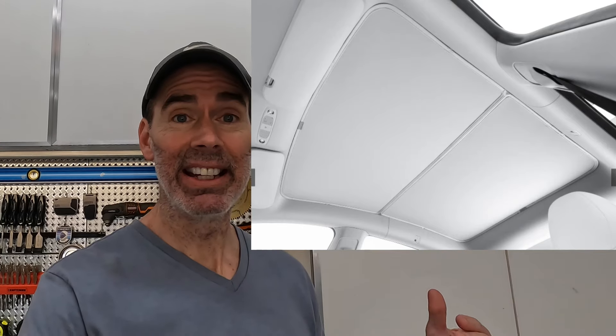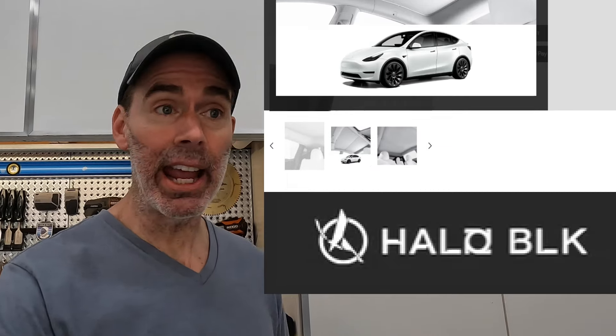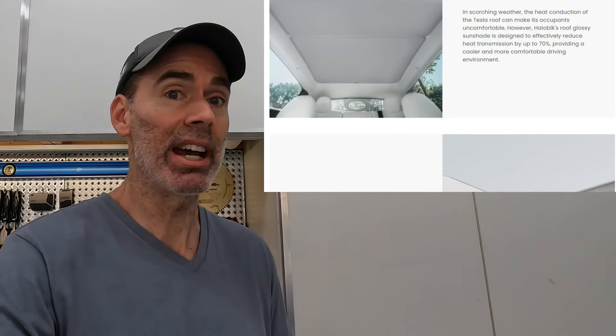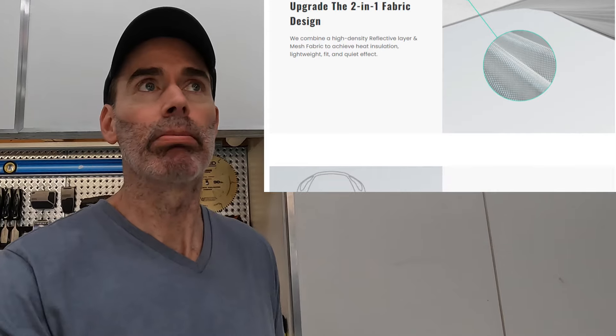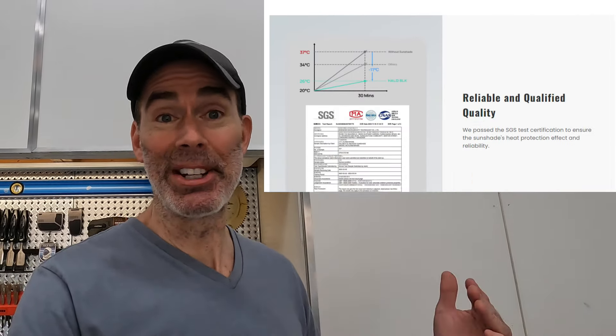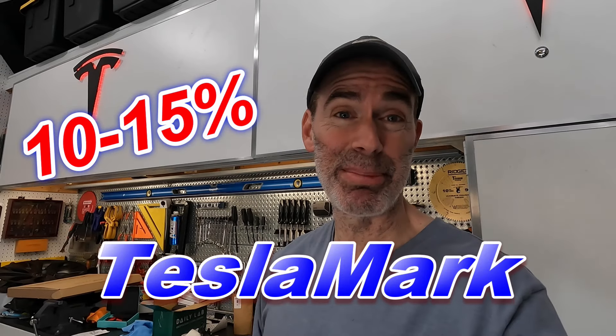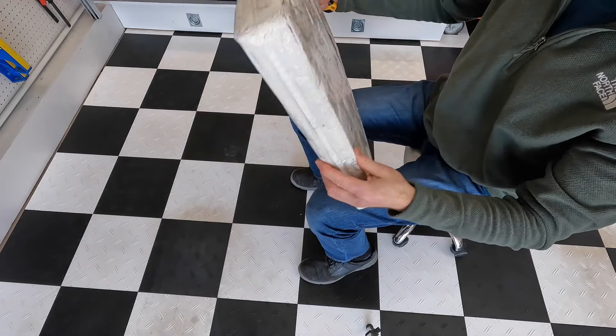Hey everyone, I just got done installing this sunshade for the interior of my friend's Model Y and I gotta say this thing is fantastic. It comes from Halo Black, really high quality, and it looked so nice when I unboxed it and put it in the car. I want one — why don't they make one for the Model 3? Check this thing out. I'm going to do a quick unboxing, show you how to install it — it goes in super fast. Links below, Halo Black Tesla Mark discount code, save 10 to 15 percent.